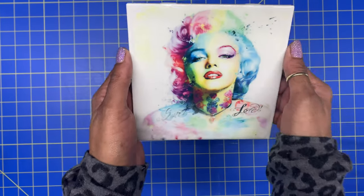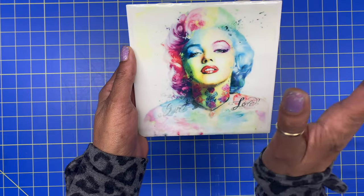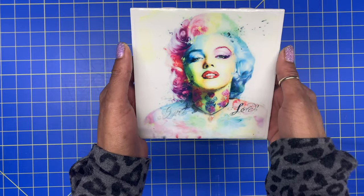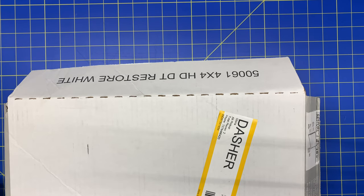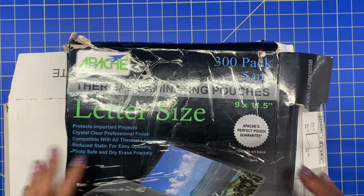Hey guys, how we doing? Today I'm coming to you to give you a tutorial on how to make this sublimated ceramic tile with, guess what? Ceramic tiles and lamination sheets. Let's get started.